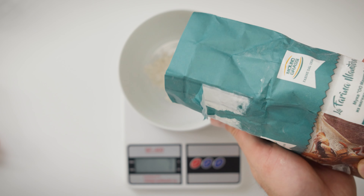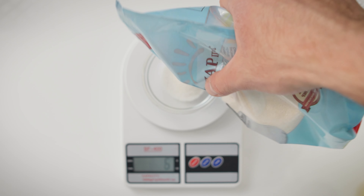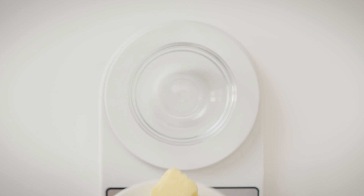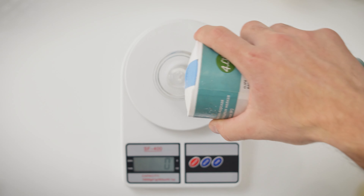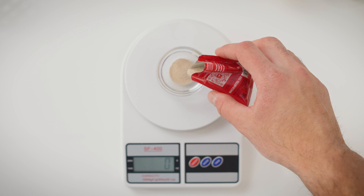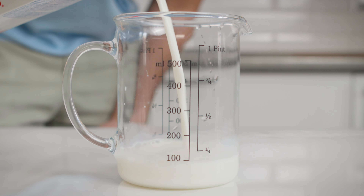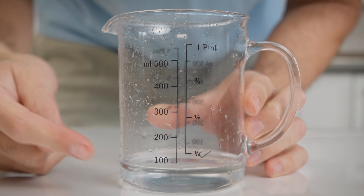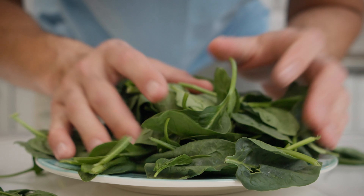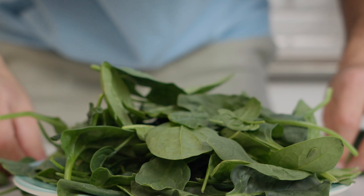Let's dive right into making our green burger bun. Here is what we're gonna need: 300 grams of white bread flour, 30 grams of sugar, 20 grams of unsalted butter, 6 grams of salt, 3.5 grams or 1 teaspoon of instant or active dried yeast, 1 medium-sized egg, 100 milliliters of milk and roughly 50 milliliters of water. And let's not forget our star player that will give our buns that fantastic green color — spinach, about 100 grams of it.